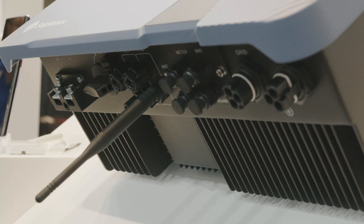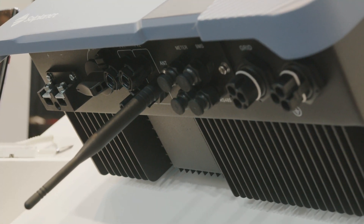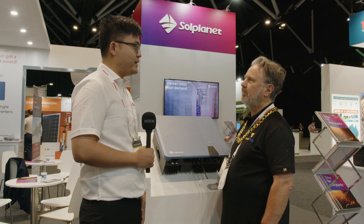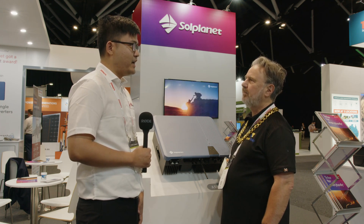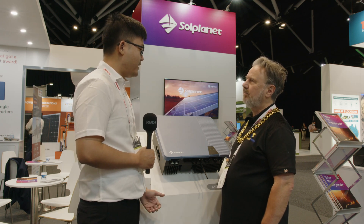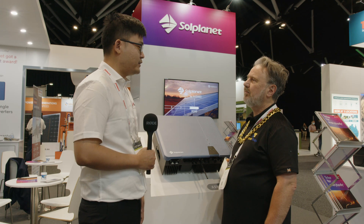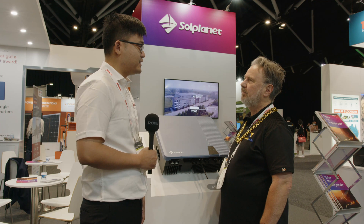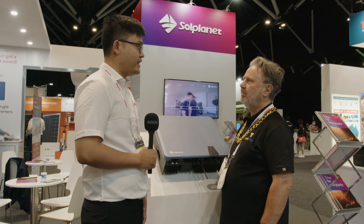We're compatible with low voltage batteries like Pylon, and we're going to be compatible with other tier 1 batteries in the future. Our own brand battery is coming out in Q4 this year. We also have an all-in-one app — it's a screenless design and everything like commissioning and monitoring is in our app.